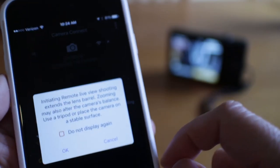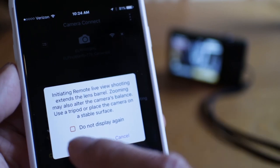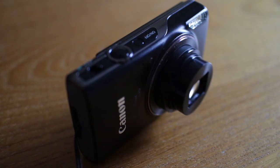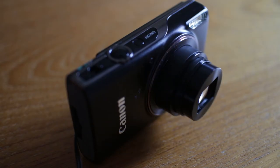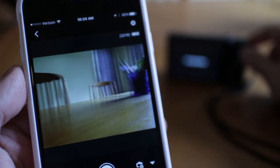The other cool thing you can do now is remote control the camera with your phone. Just be aware that the lens will extend when you start remote shooting. In this mode, you can use your phone as a wireless external monitor to see what you're shooting.